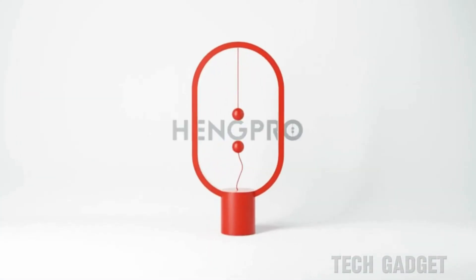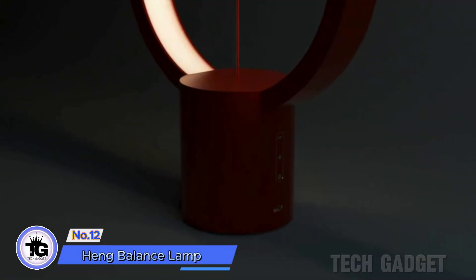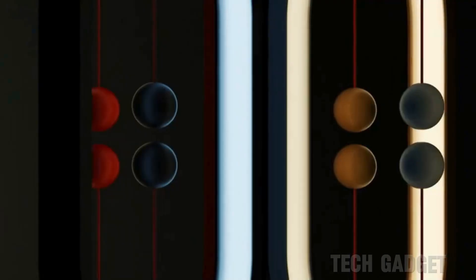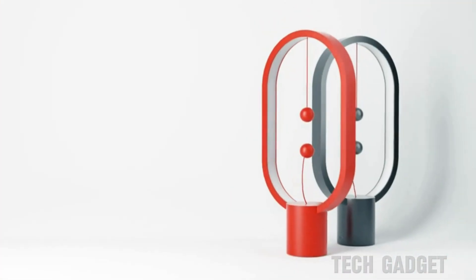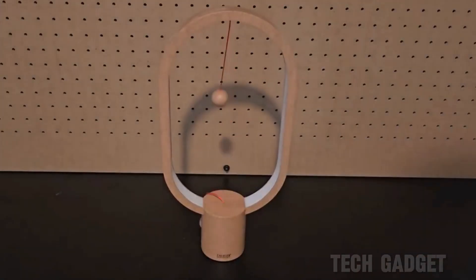The Hang Balance Lamp is a rechargeable lamp that lets you adjust brightness and switch between two colors. The unique feature is using magnetic balls on strings to turn it on and off. When they're together, the lamp lights up, but when separated, it turns off.